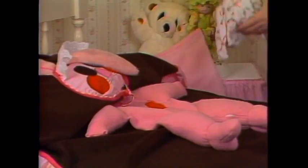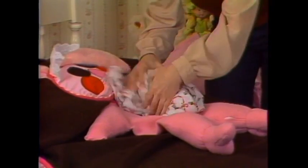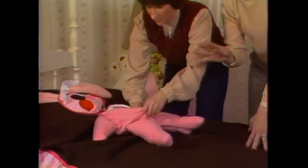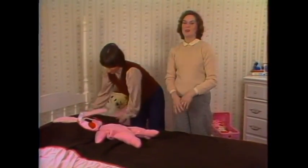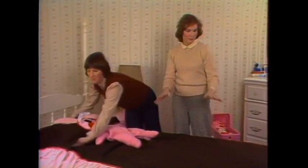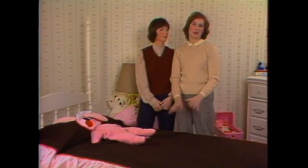Now the other problem is that they leave their pajamas out. Just unzip this little sleeper and put the pajamas inside — that keeps the pajamas always in the same place, and it gives the bunny a tummy. If you want your children's room clean and the bed made before breakfast, make a simple bedspread like this and you'll take care of all those problems.